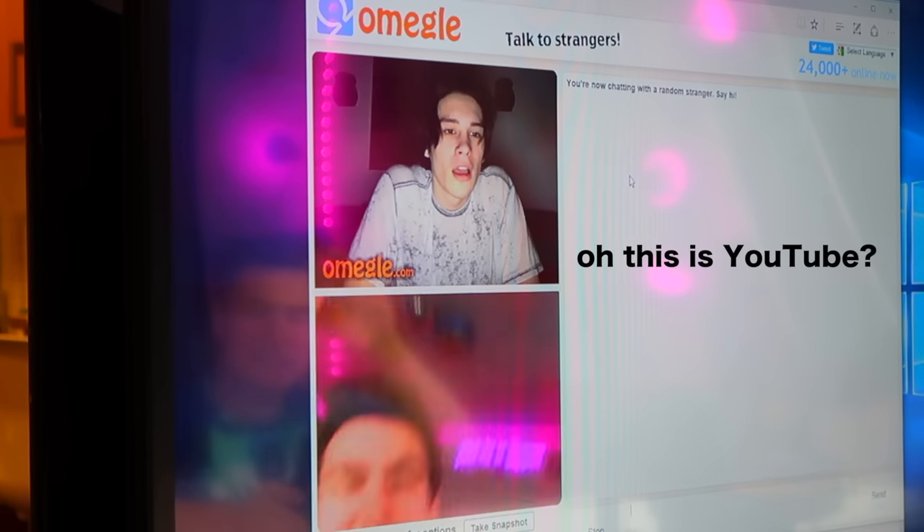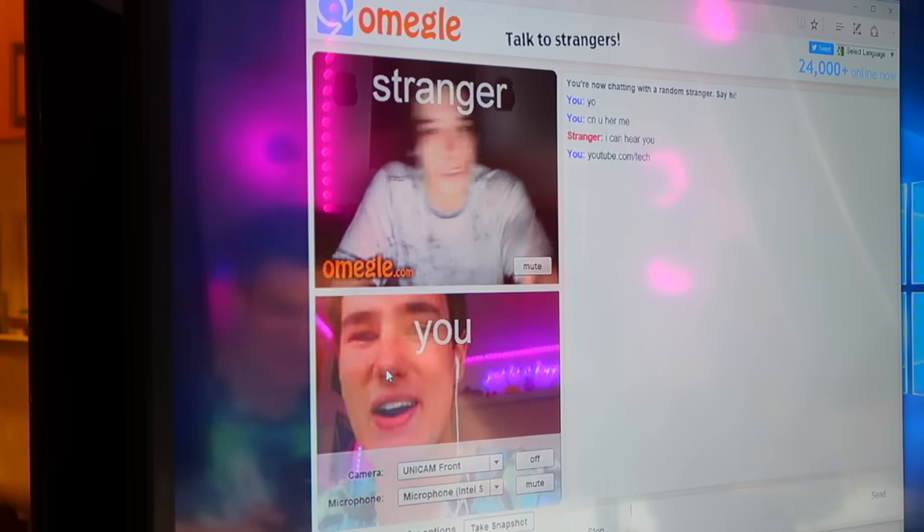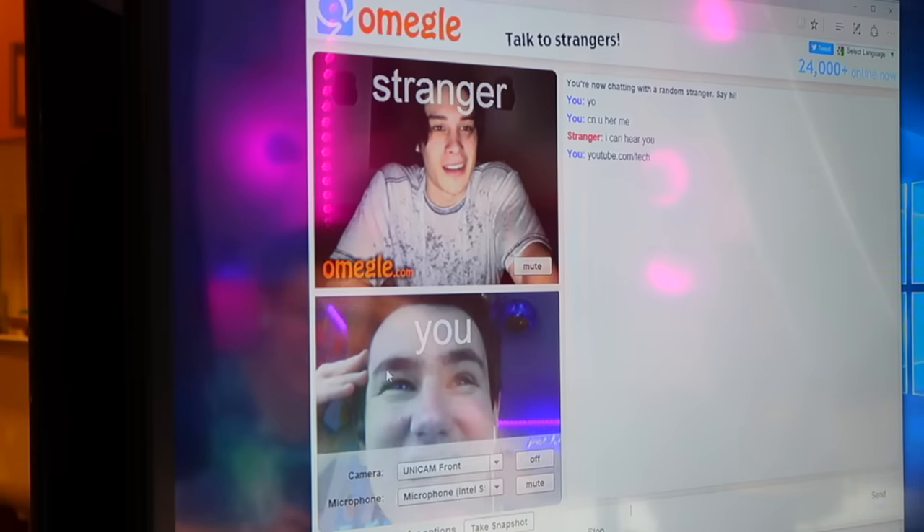Yo, you're in a YouTube video. Yo, yo, yo. I'm testing out this computer, dude. You're a star, dude, like, literally. What? Hey, what's up guys, Keaton here.